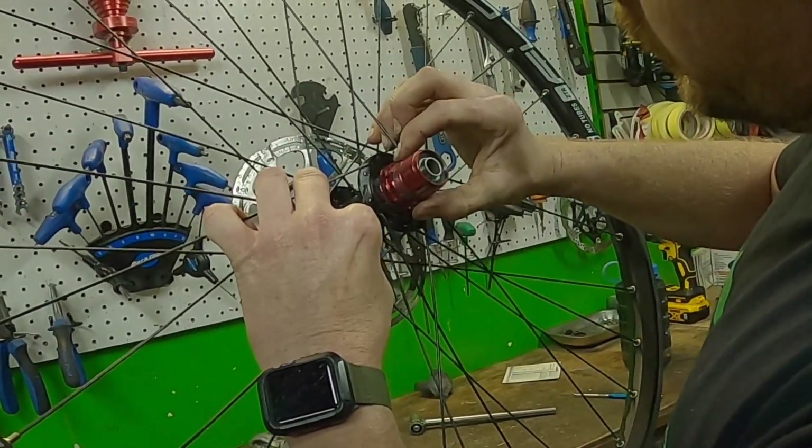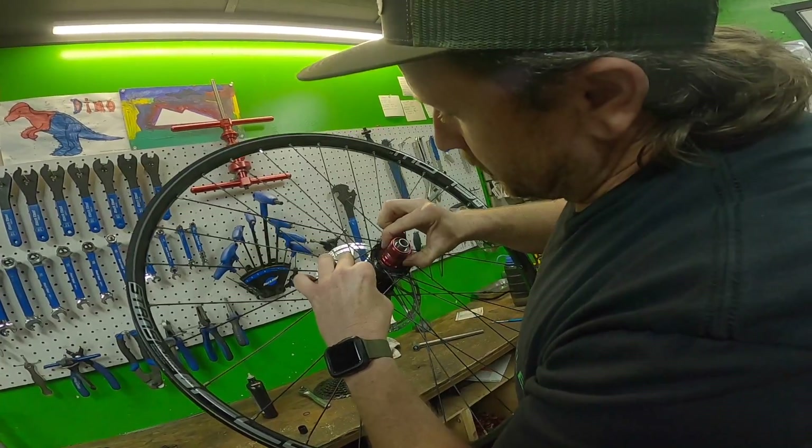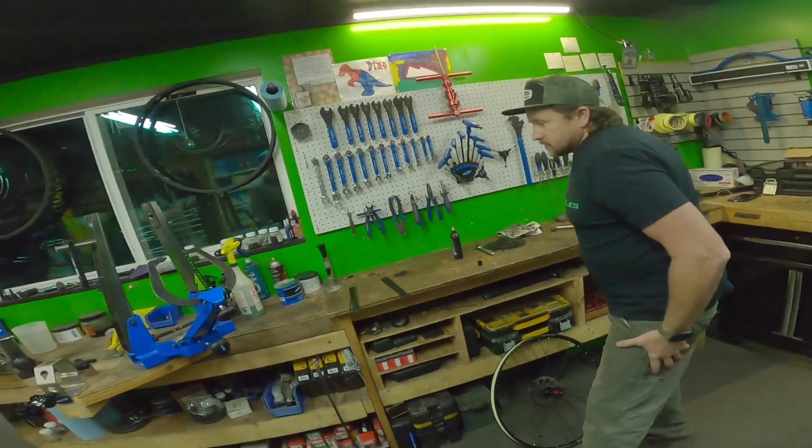That's all clicking in there just fine, and then when you twist to engage it — yeah. So how are we going to apply enough power to this? We can put just one cog on here, let's see.